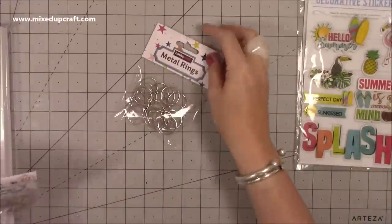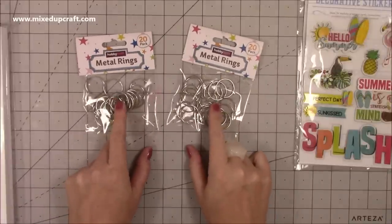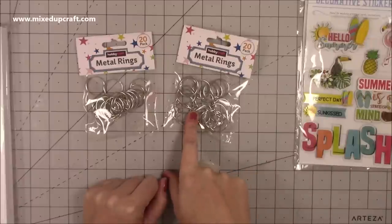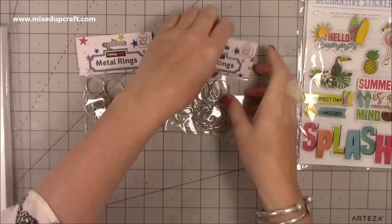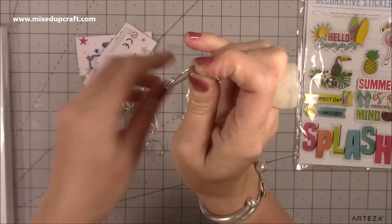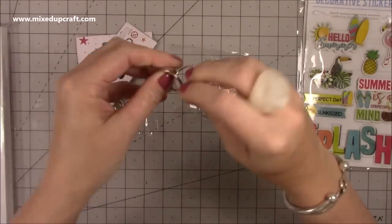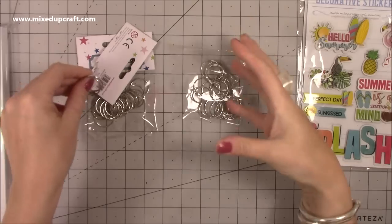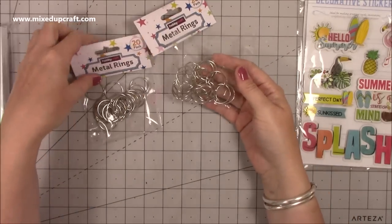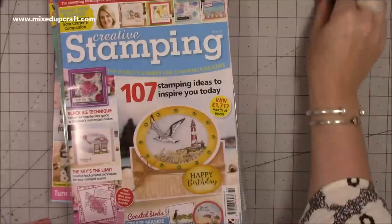Also in Hobbycraft I picked up these metal rings - I think they were a pound and there are 20 in each pack. I do have some ideas for these. They are like key ring rings - they're split on both sides so you can lock them. For the amount you get, 20 for a pound or pound twenty, I didn't think that was too bad. I picked up two bags of those.